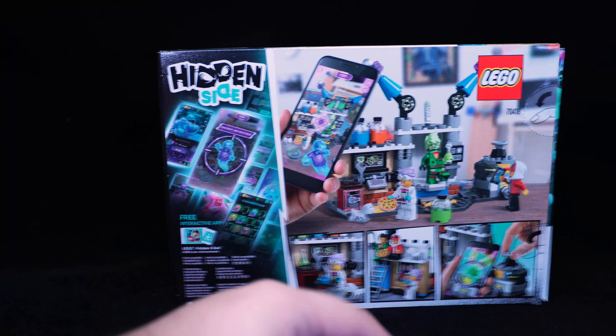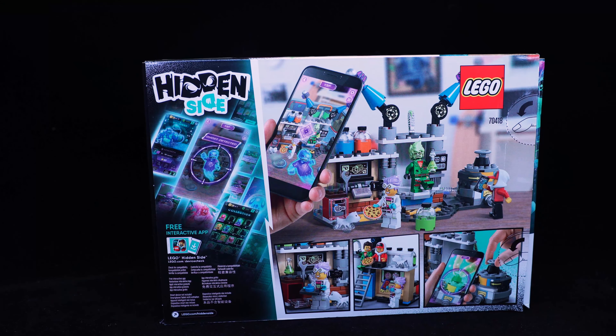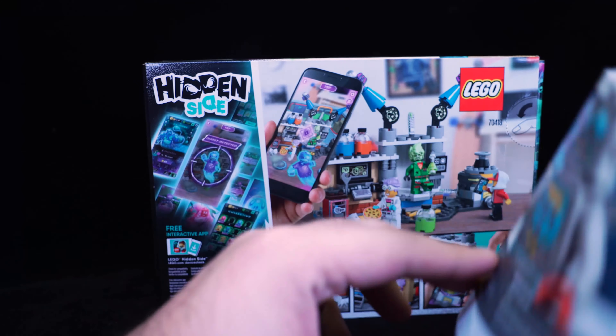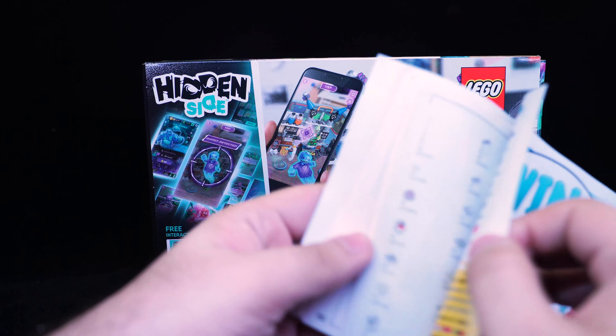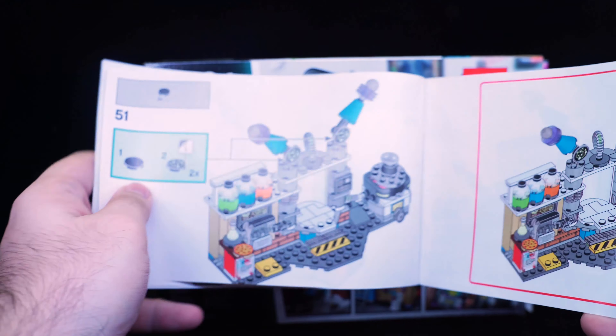There are a few spare pieces in here, nothing too special about them, and of course there was a sticker sheet inside. The instruction booklet is quite thick for something that seems so simple, but there are a lot of smaller parts in here and the build was quite fun — it's a little bit more complex than it seems.